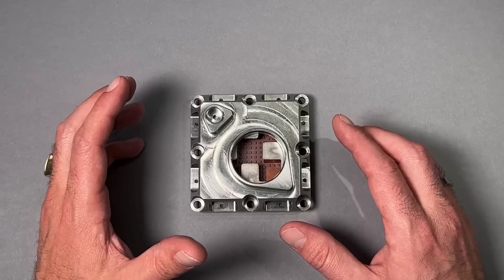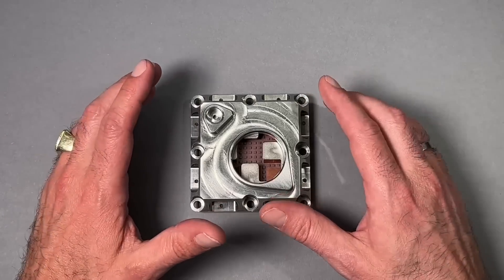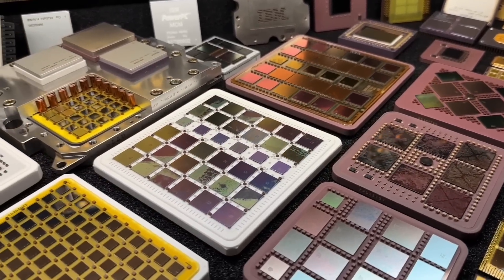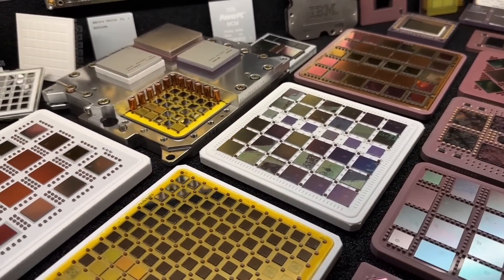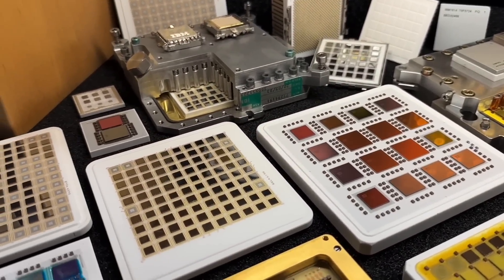Welcome to the CPU Galaxy channel. If you watched my previous videos on my channel, you should know that I love to collect multi-chip modules as well. Those monsters are fascinating technologies, which are completely different to what we know from normal PCs.